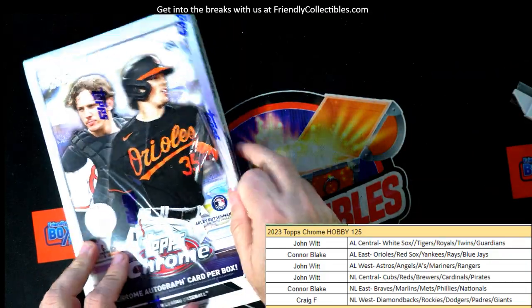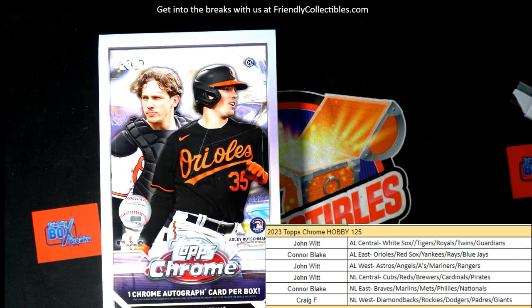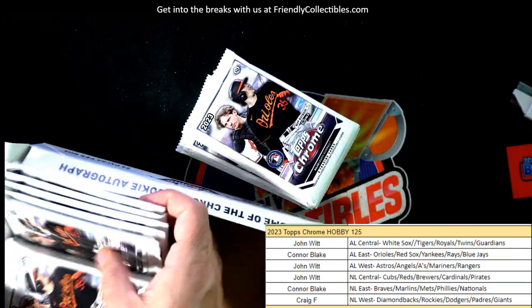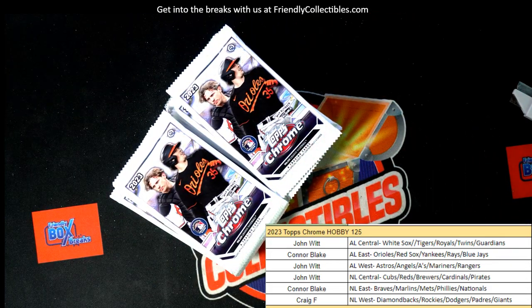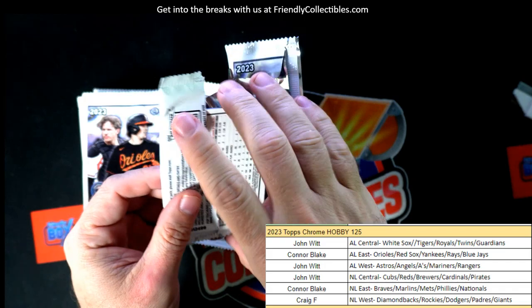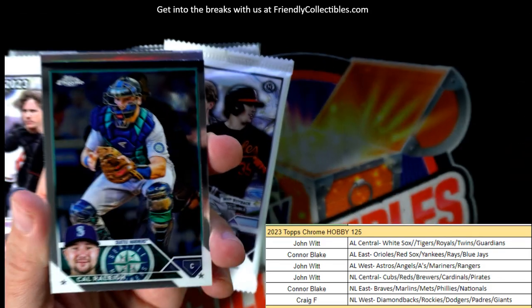Baseball box - looking for one autograph in the box and trying to get a bunch of cool colored low numbers, stuff like that out of here. John W has most of the box. Let's get it, John W! Let's see what we can pull out of this thing. This is box 125 right here - let's get a good one. Let's see if we can reward you with something crazy, something nuts.